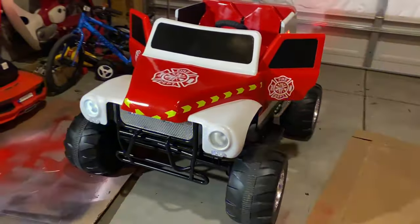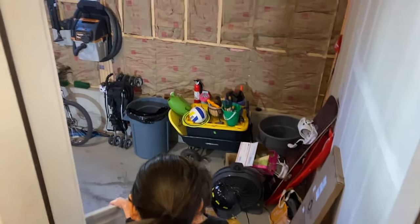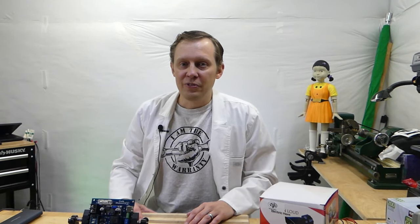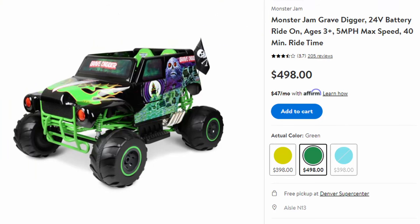For this project we converted a Gravedigger to a firetruck. I built this firetruck for my daughter for Christmas. The Gravedigger power wheel used for this project is not new — I found it for free on OfferUp, which is a good thing because this thing costs almost $500 brand new.